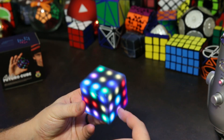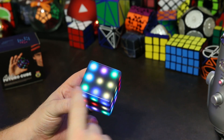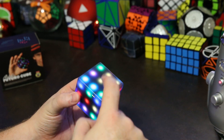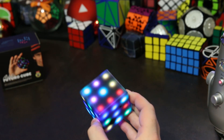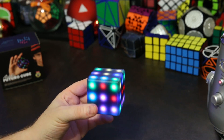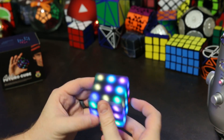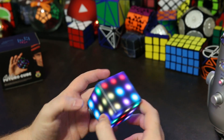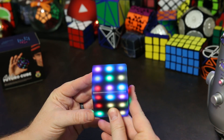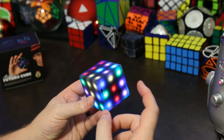If you tap the top it'll turn the top clockwise 90 degrees like a Rubik's Cube, but the other sides are unaffected. This can be really challenging, especially when you start and don't know what you're doing. But eventually you can figure out how to solve it — once you learn it's not so hard, kind of like the Rubik's Cube. It probably took me an hour or two to solve the first time, but now I can do it under five minutes. That's the Gravity Puzzle.